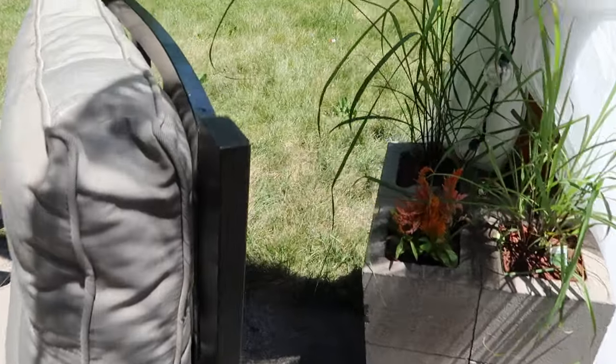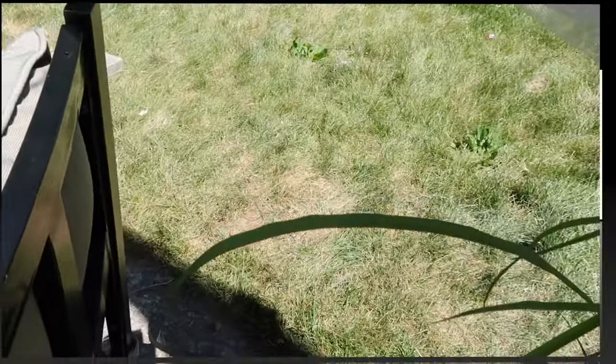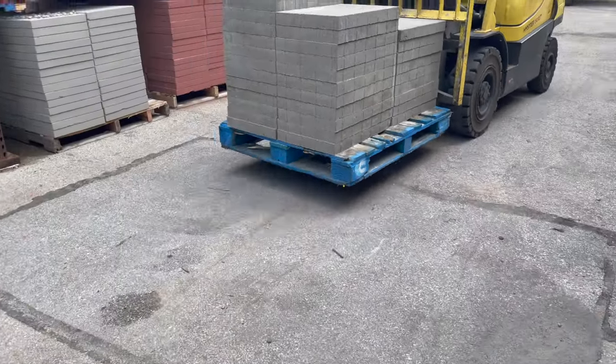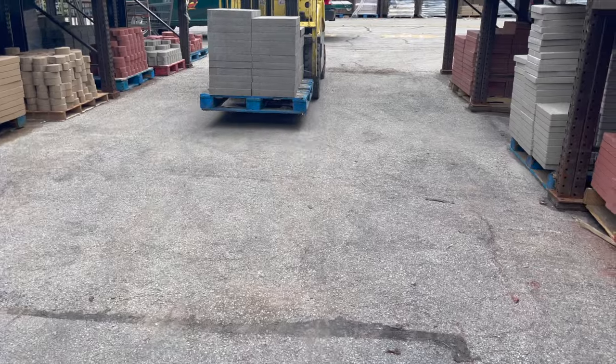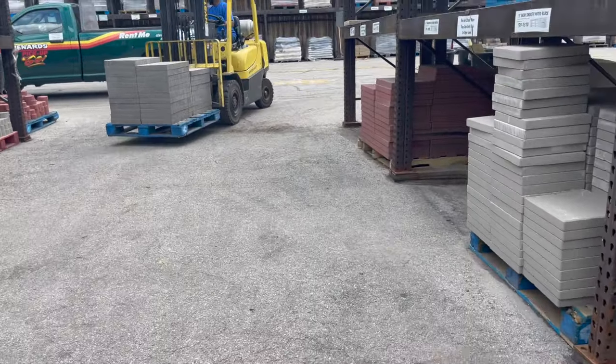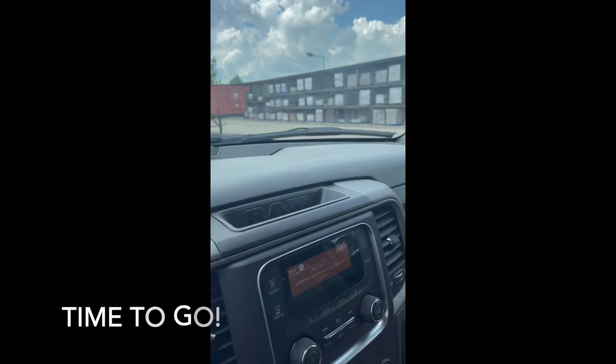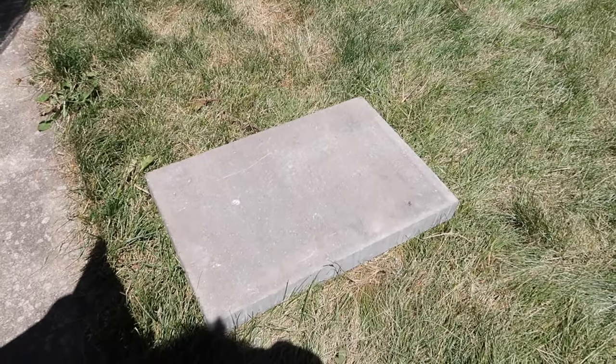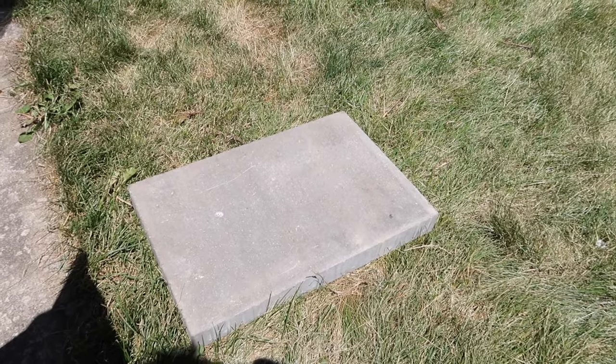I want to extend the patio just a bit. Now I'm at Menards, which is where I got most of my products for this project. I only had to pay $19 to rent the truck for over an hour and they loaded it up for free. I bought these pavers — as you guys can see they're pretty wide — and I'm thinking about adding them all alongside the patio.